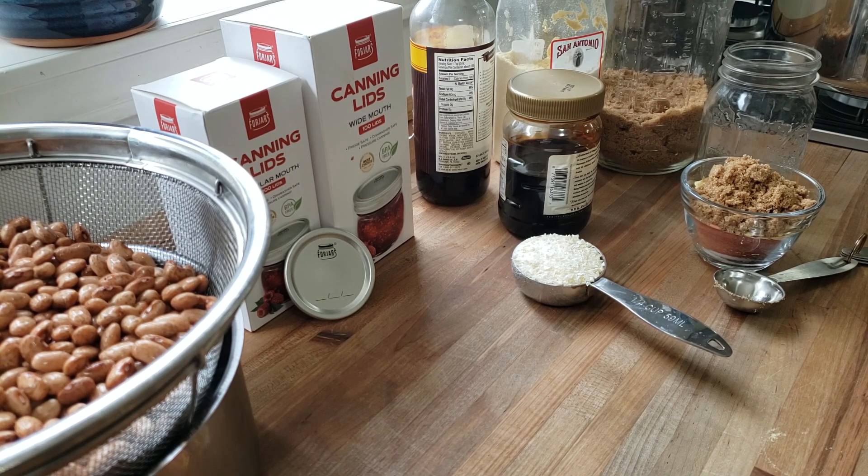They're going to taste amazing and phenomenal and I am very excited to be putting these up on the shelf because some is coming. It's going to be absolutely spectacular having some already done baked beans. That way when it's a busy day I don't have to mess around — I can just go to the pantry, grab a jar, heat it up and it is good to go.